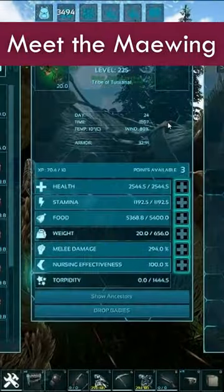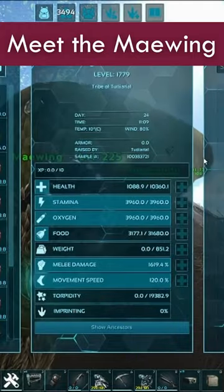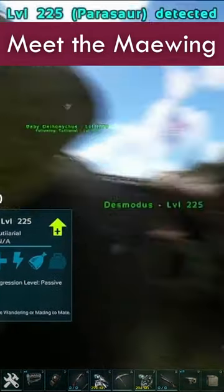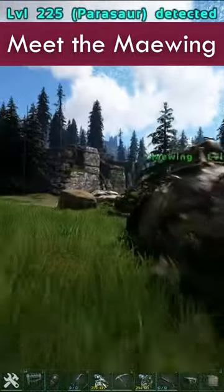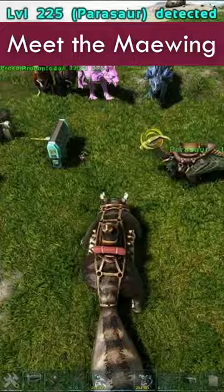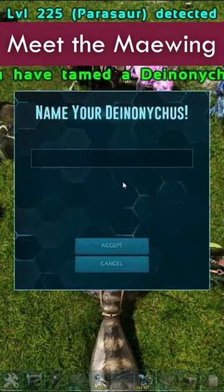The Maewing is probably your number one tame you want to have on hand when breeding, because a Maewing filled with your baby's favorite food acts like a feeding trough. Before the Maewing was introduced with Genesis 2, babies had to be hand fed up to 10% growth. This could quickly become a stressful job, especially if you had a lot of babies to raise.